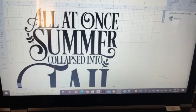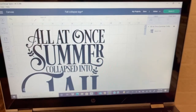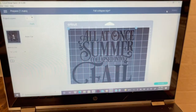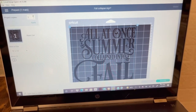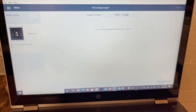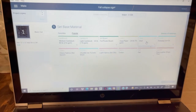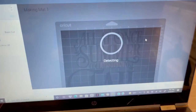I wanted to choose a fall template to make a sign, and I felt this one would be perfect. It says, 'All at once, summer collapsed into fall.' This image came from Cricut Design Space. All I did was load my vinyl on my mat, sized it to what I wanted, and then I clicked make it. Everything loaded to print out, and I chose the vinyl selection and printed it out.